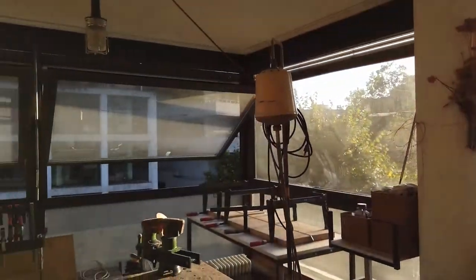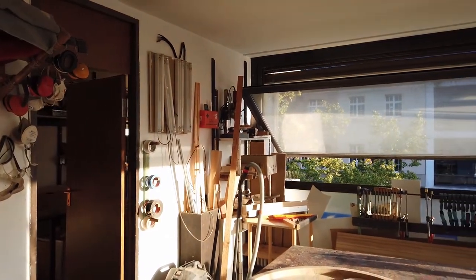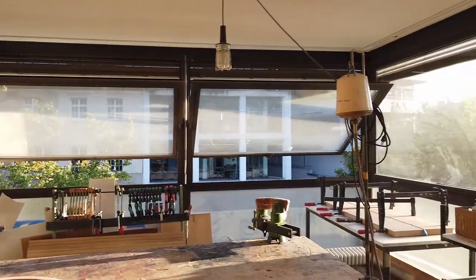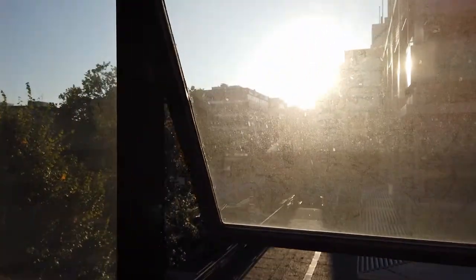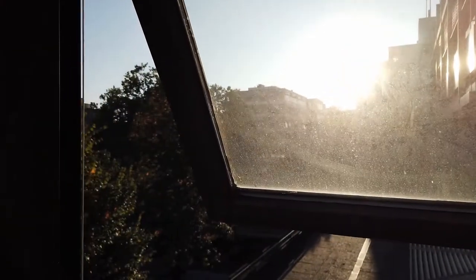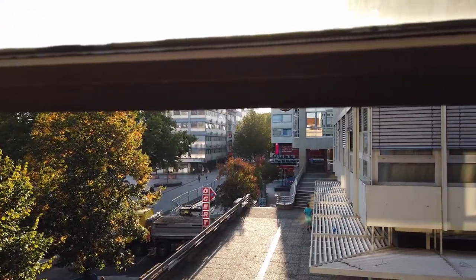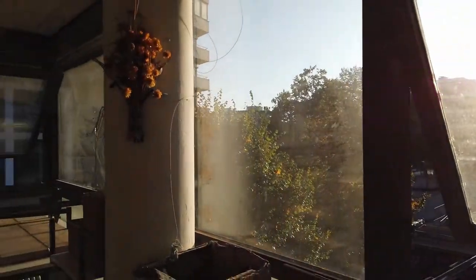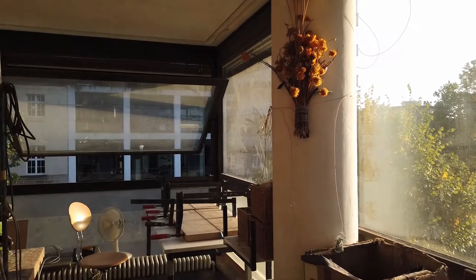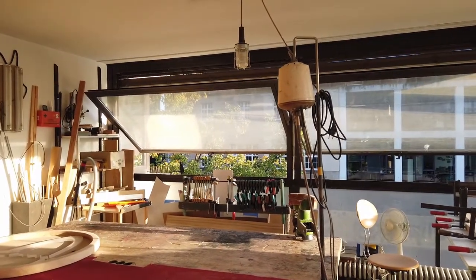This is my shop. It's in the middle of the city, in the first story of this building. I should clean the windows maybe sometimes. This is the city of Forza, and it was actually an insurance company's office here — so who would have guessed that I'm gonna build guitars here.